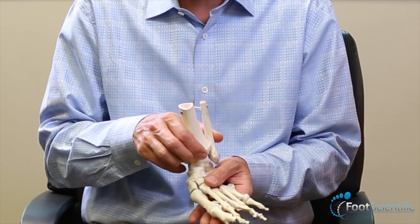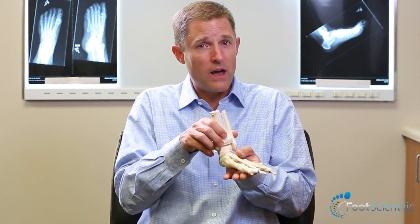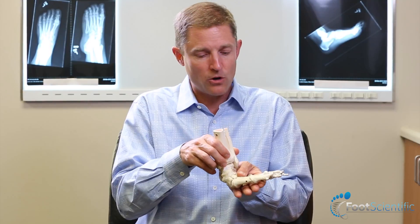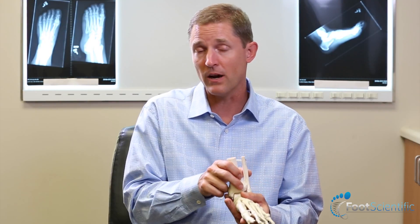Pronation refers to the way the arch tends to collapse or drop down into a pronated position. That's when the arch drops and the inside of the arch makes more contact with the ground.